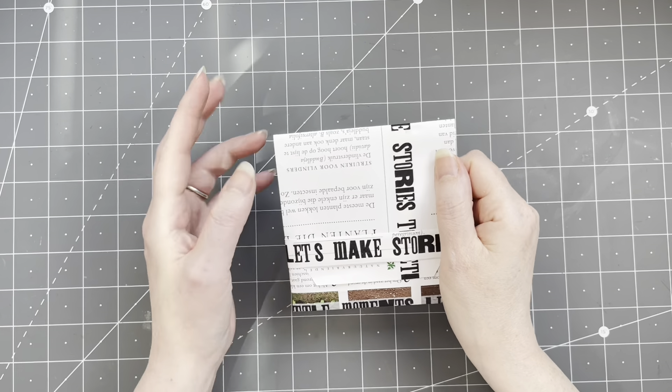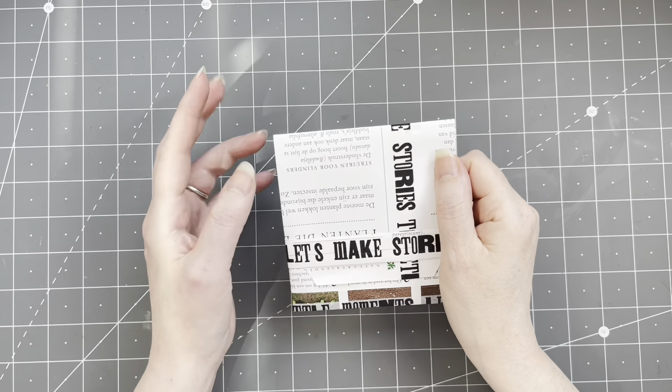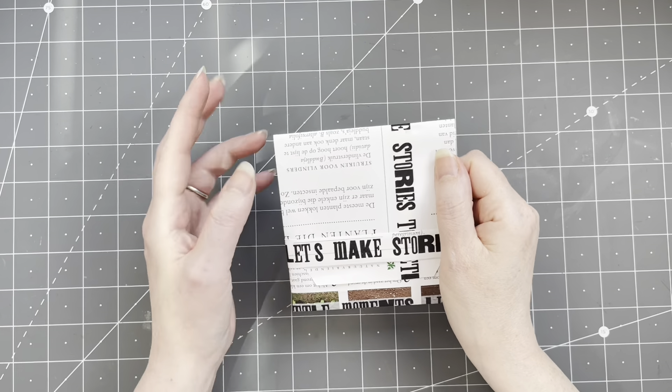You start with your piece of paper in portrait orientation. It's going to be folded and flipped regardless. I'm just going to fold in a tiny bit — like a quarter of an inch — just a small fold on one side.